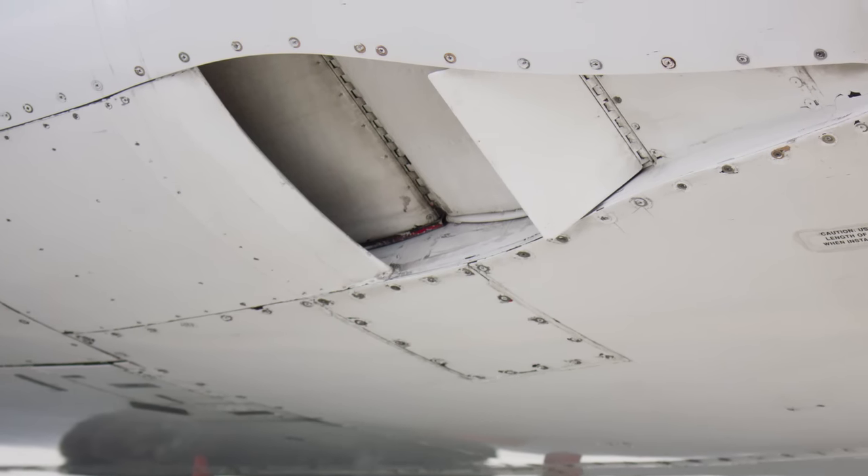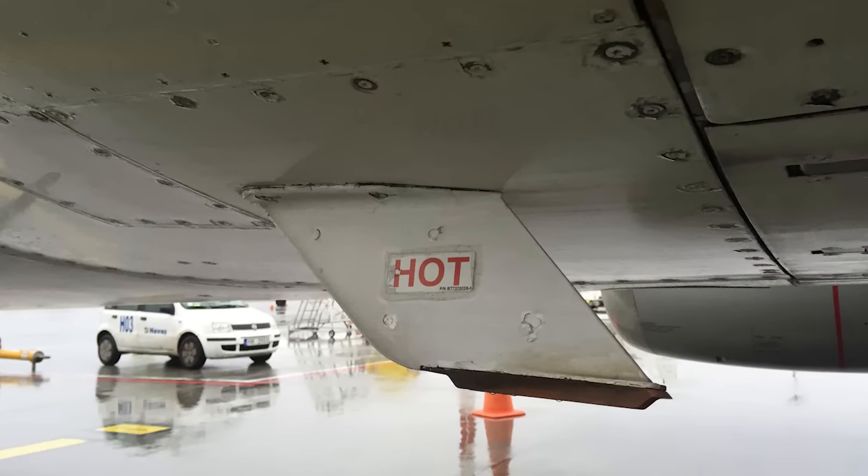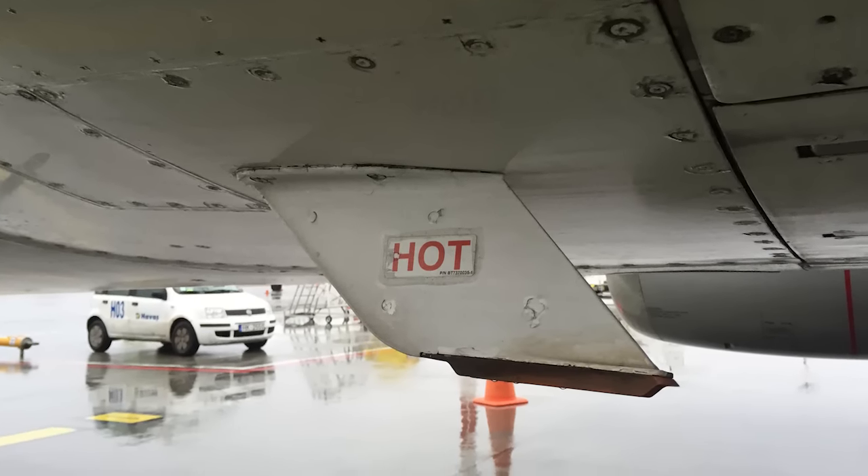The packs and the pneumatic access doors should be secured. Check at the bottom of the aircraft the condition of the water drain masts. But be careful — it might be hot.